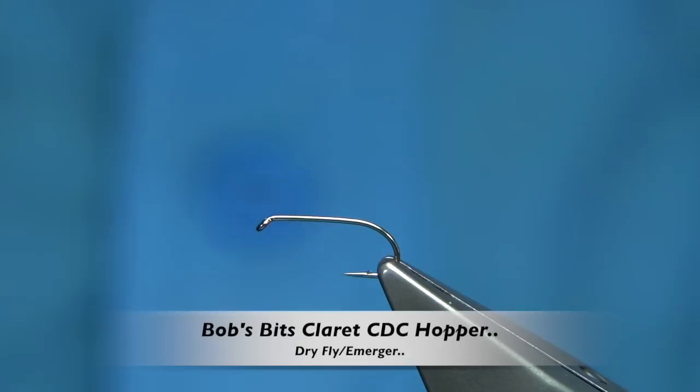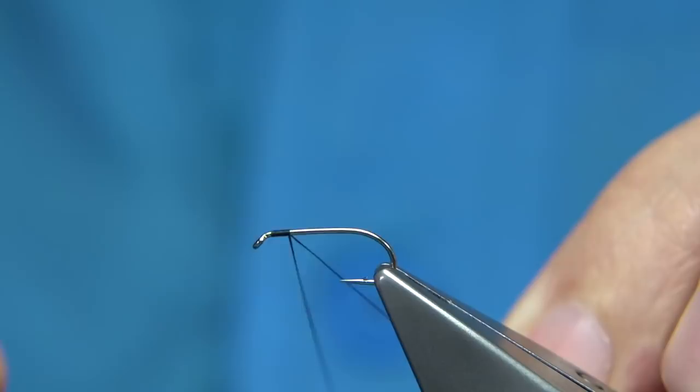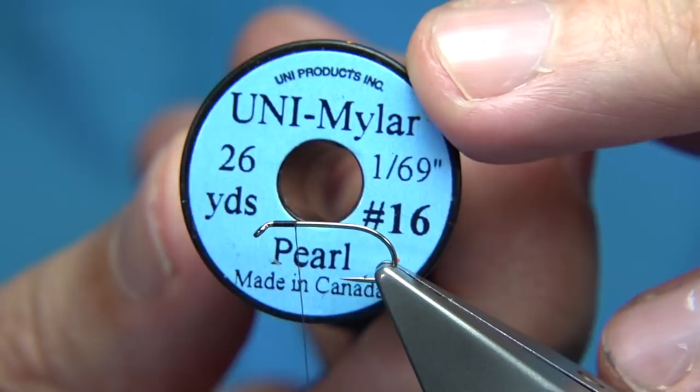The hook I'm using - this is a full and well, it's the all-purpose medium, it's a medium wire hook. So we just start our thread, remove the waste. We're tying the fly - in this case I'm using number 16 uni, uni-mire in pearl, which is equivalent to a small.